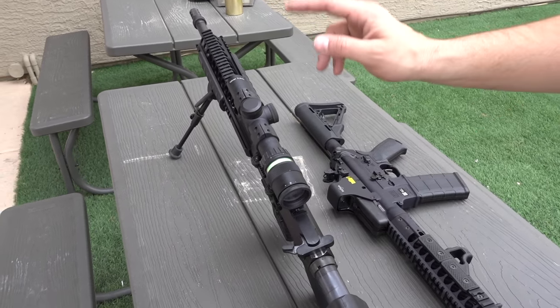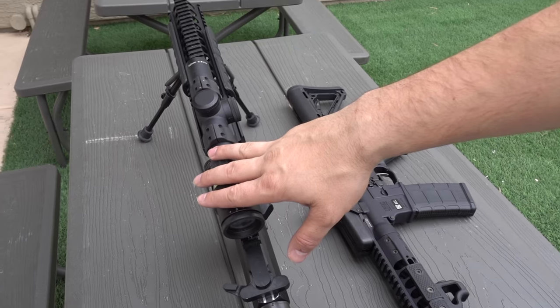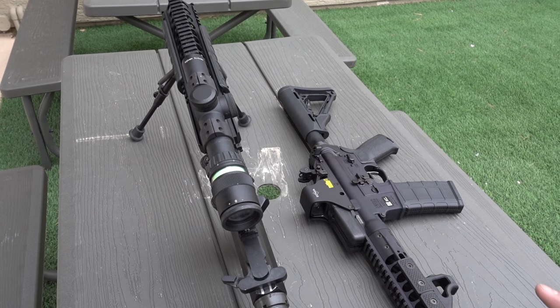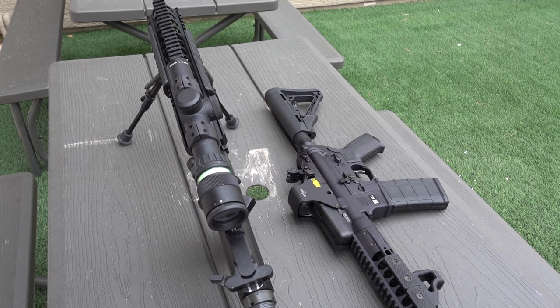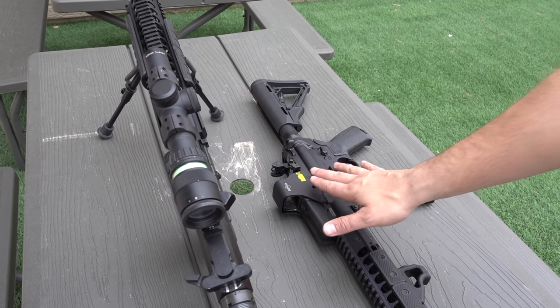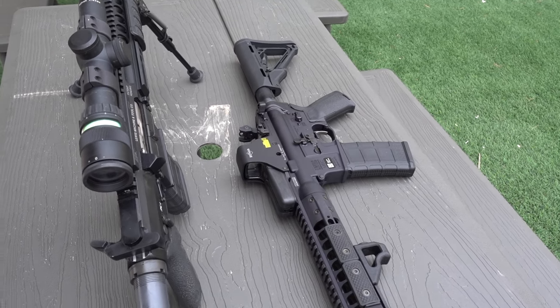So — batteries versus no batteries. Longevity definitely wins with the magnified optic. There's no real maintenance. Technically this one has a tritium insert to glow, but this thing still works without it. With the red dot, you run out of batteries, there's nothing you can do — it's a paperweight.